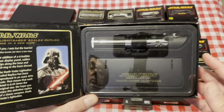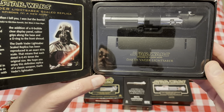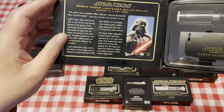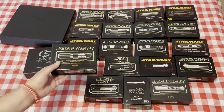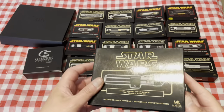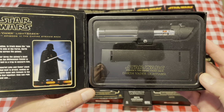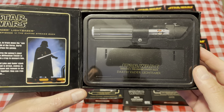Then we go on to A New Hope — this is the more classic Vader lightsaber, the one made from an MPP flash gun. Then from Empire Strikes Back we see the modified version of the MPP, this time with some wires added to it.